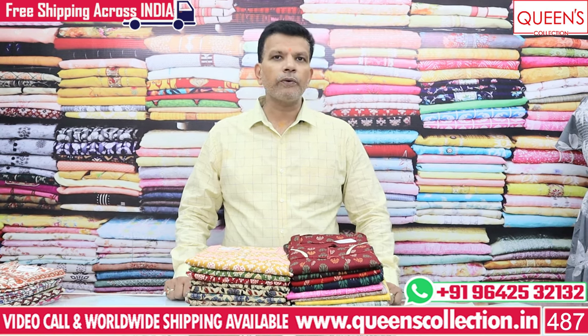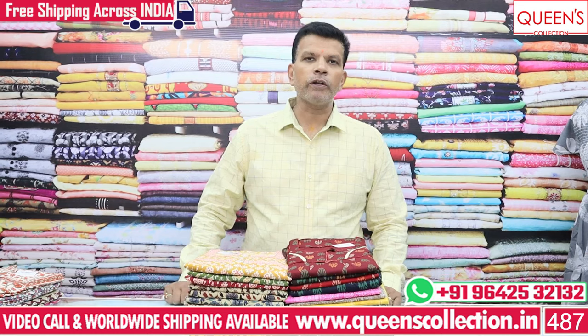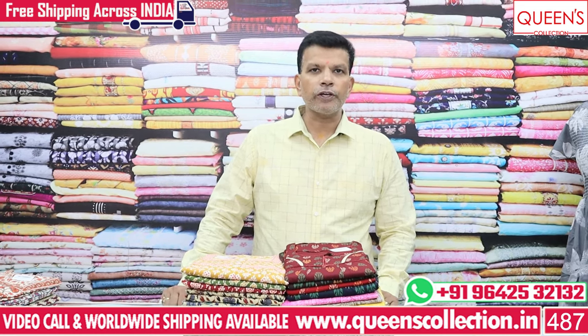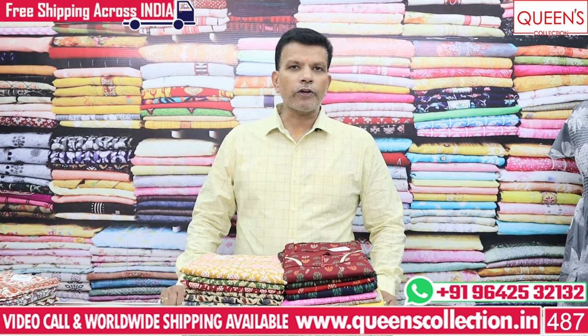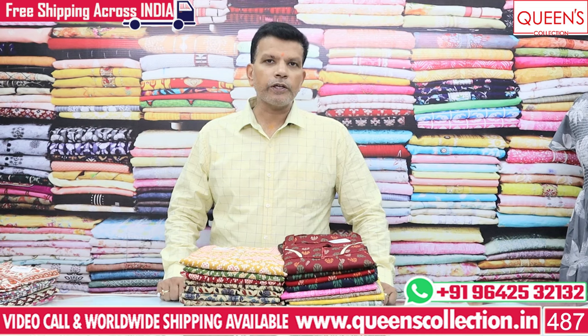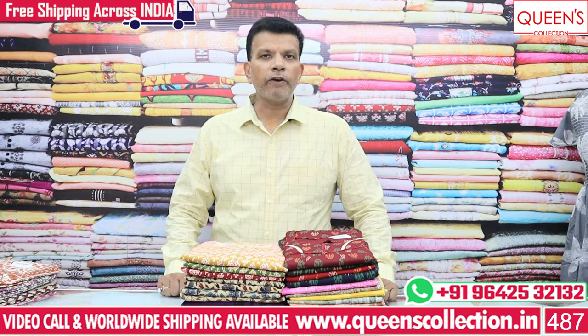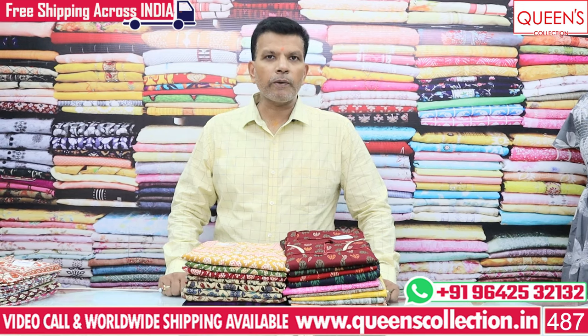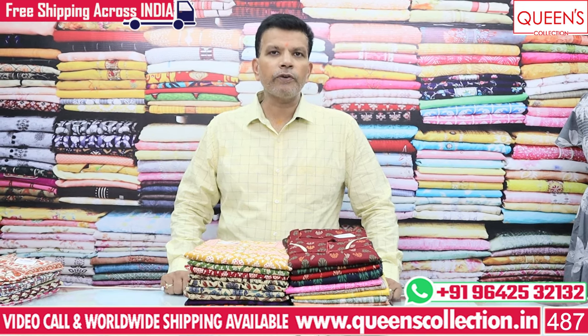I will show the variety throughout the video. If you screenshot the variety, you can contact us for the prices. If you have any queries, you can reach out. You will also have a video call facility, courier and worldwide shipping facilities, and free courier services.